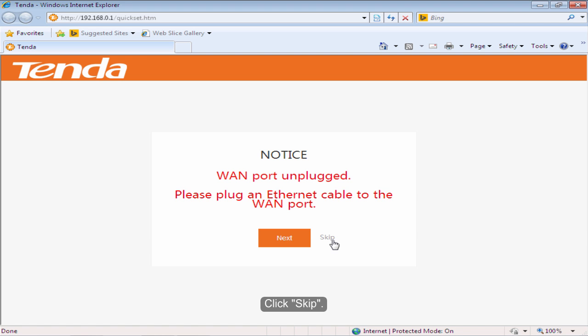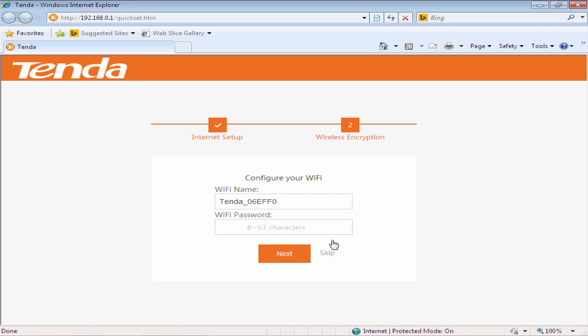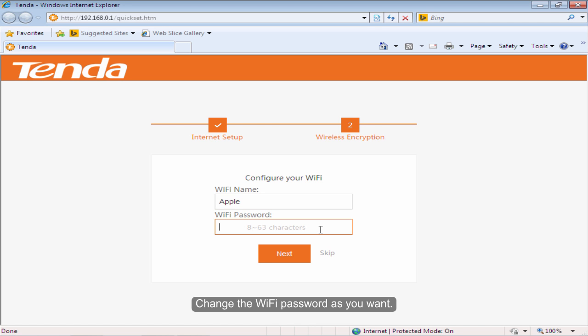Click Skip. Change the Wi-Fi name as you want. Change the Wi-Fi password as you want. Click Next.